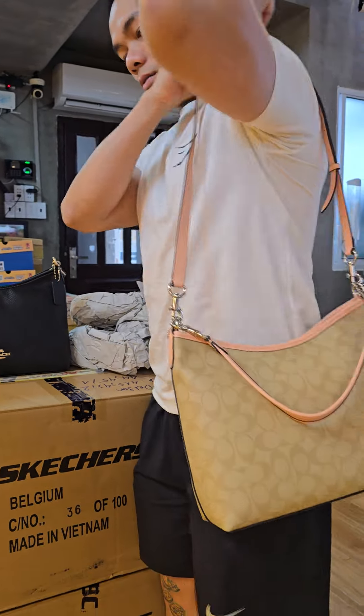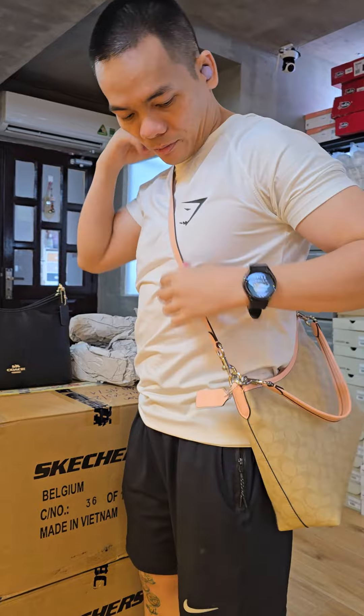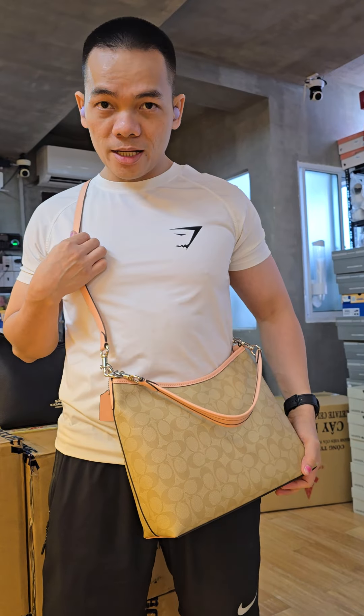And you can put it on your shoulder like this or crossbody. It depends on how you like to use it in your own convenient way.